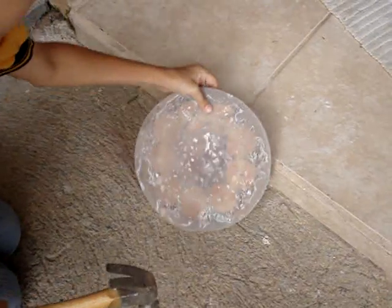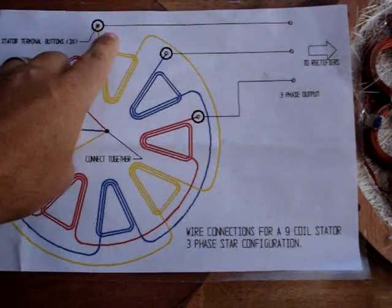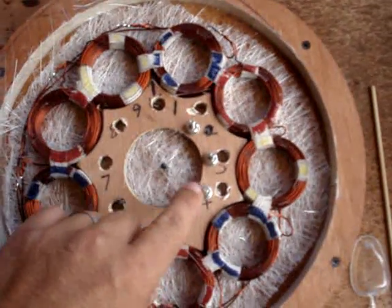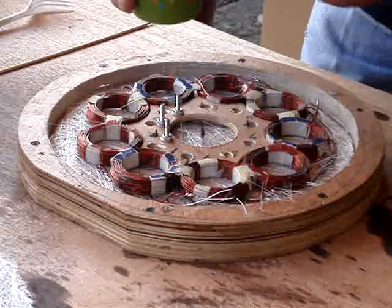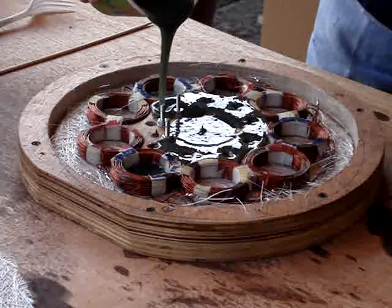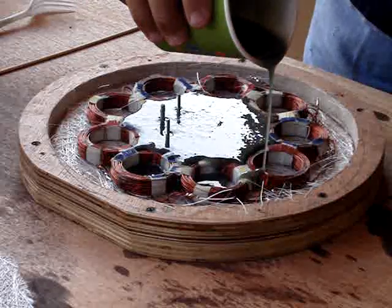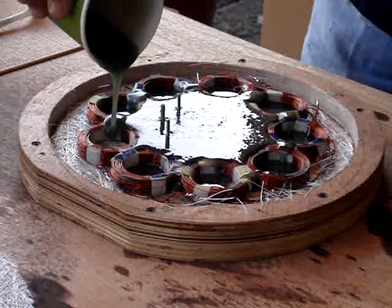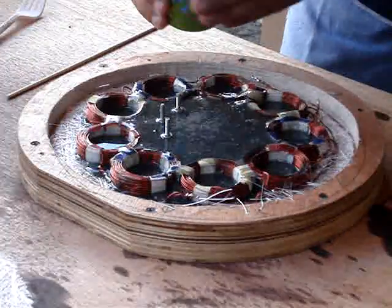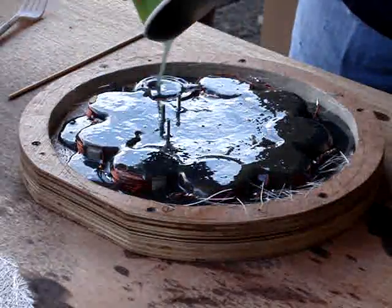Now it's time to cast the real stator. You can see how I have everything set up — a star configuration with the terminals that I'll connect to afterwards. There's a wood piece in the middle with holes drilled, raised off the bottom a little more than an eighth of an inch to allow the resin to flow underneath. It's attached from the bottom with two screws so the whole assembly stays exactly in position.